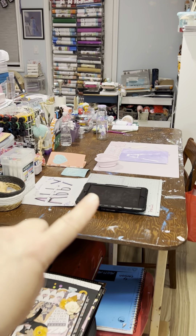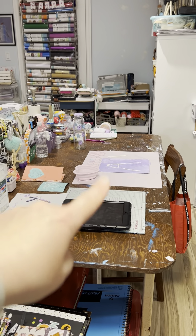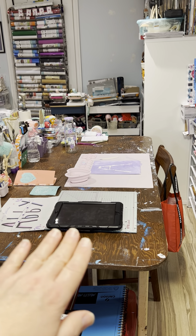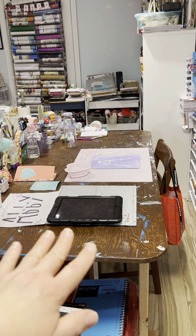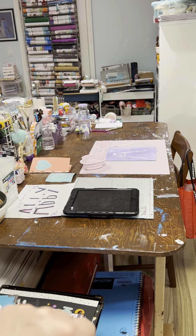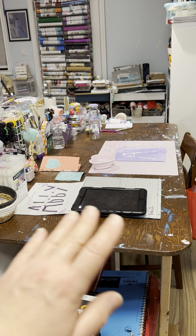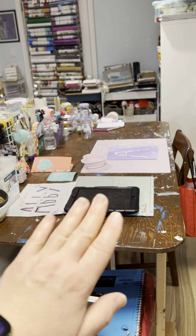So here is my daughter's desk — this is where she likes to create. It looks really clean right now because last night we cleaned it all up and it looks amazing. Now she has more room to throw out stuff and reorganize, but anyways, here's her area.